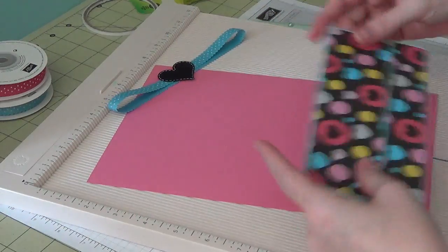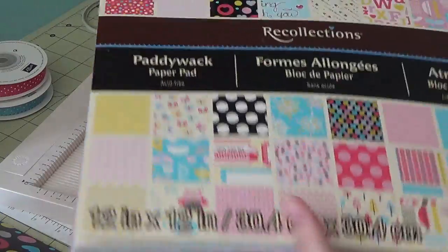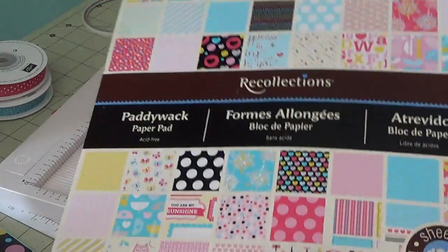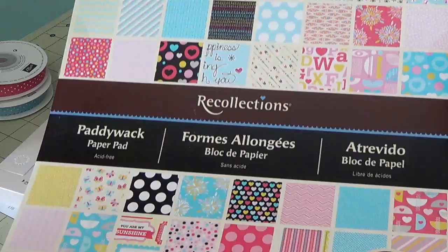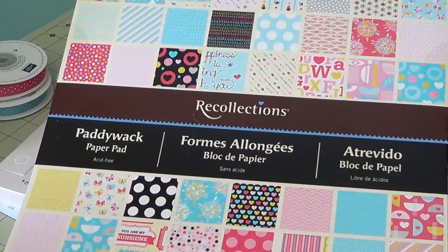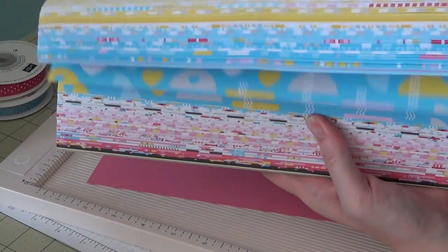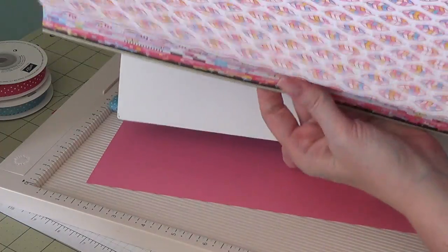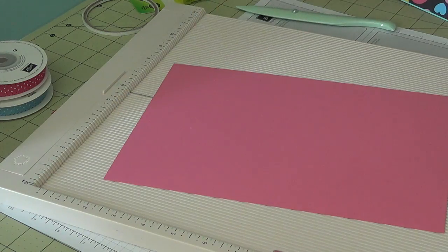The paper pad I used is a Recollections 12×12 paper pad I got a couple of years ago — it's called Paddywhack. There are lots of blues, yellows, and pinks in this pad. I'm going to make a pink version with some papers from that same stack.